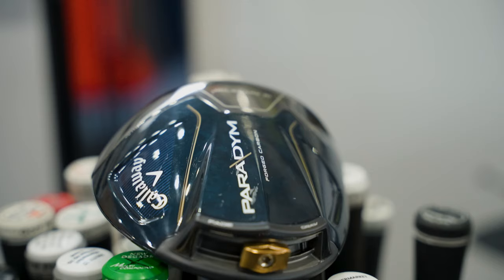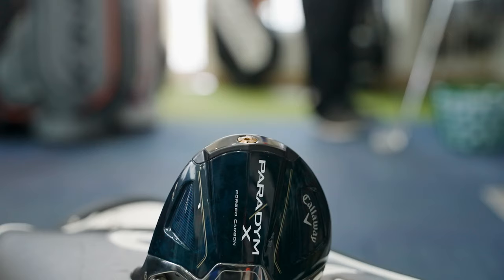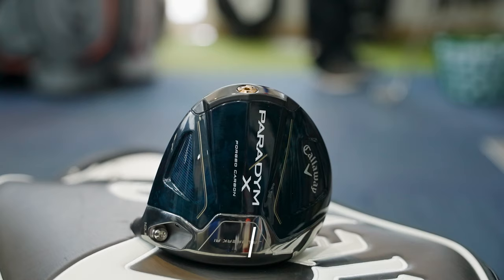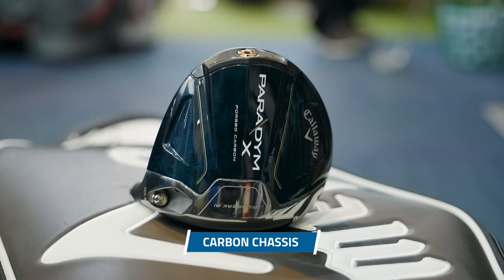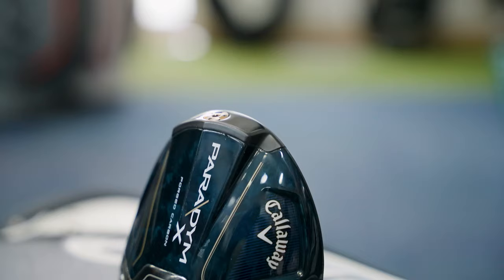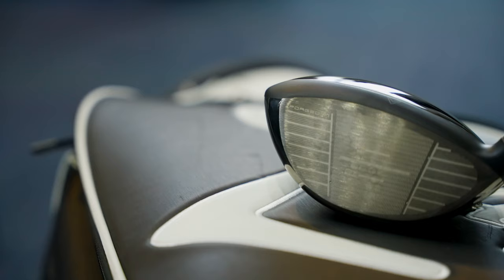For the new Callaway drivers we're starting with the Paradigm Standard, which has the adjustable weight. It features the industry-first carbon chassis — 360 degrees around the driver — with forged carbon on the bottom and triaxle carbon crown. Callaway says that makes it 44% lighter, allowing them to redistribute weight and increase MOI and forgiveness across the face.